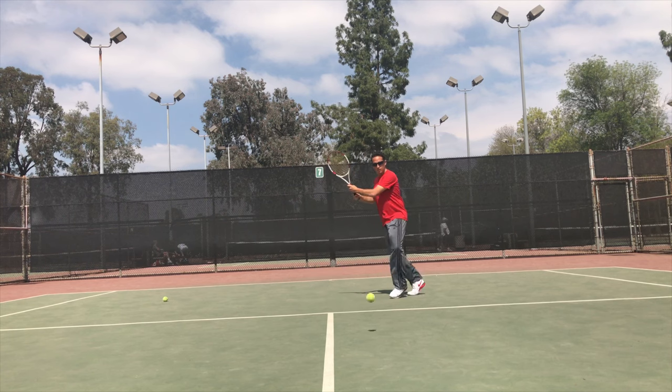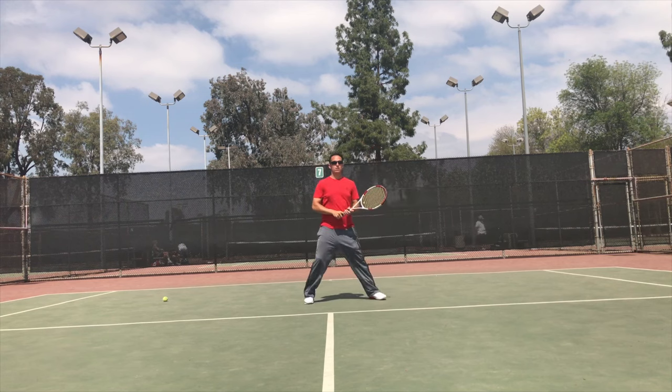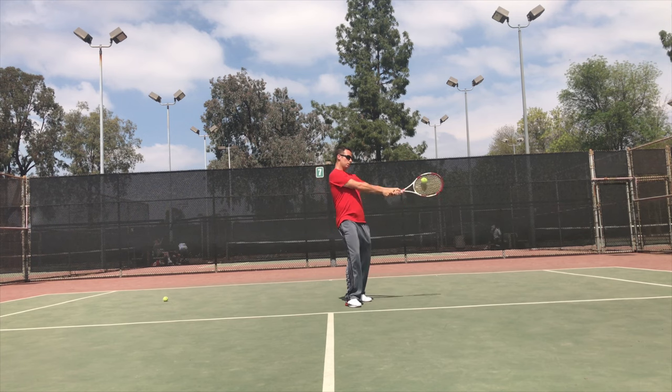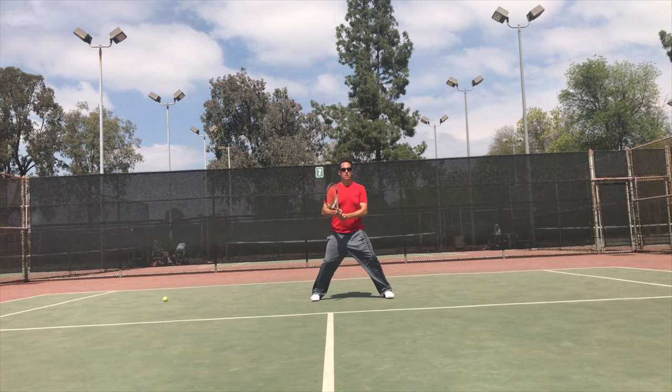If you've been watching me for a while, you know how I feel about the 45-degree angle. It's a great angle, probably the best angle in the game — the MVP of angles. We want to line up our hips to the 45-degree angle as the ball is coming in. This allows us to slowly rotate our hips into the shot.